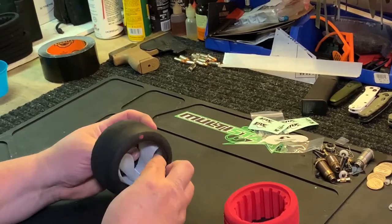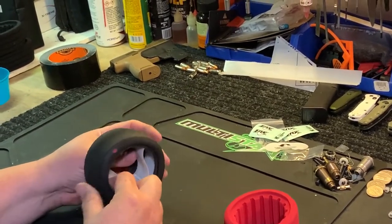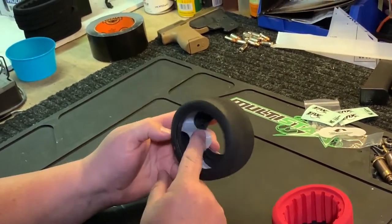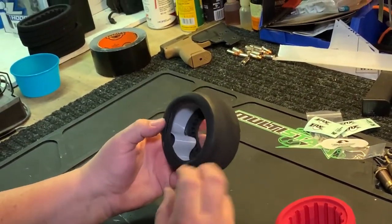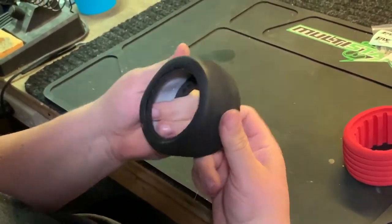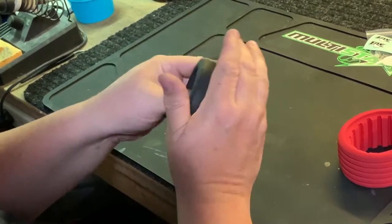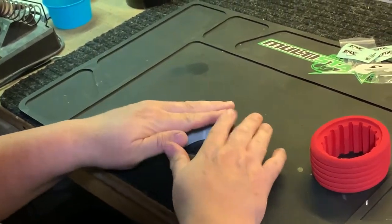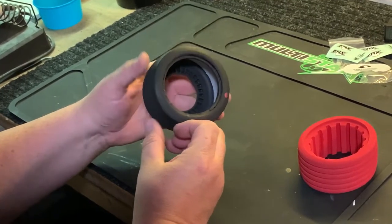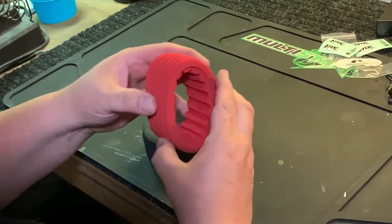Push it in. You're gonna get to a point where you're thinking to yourself that it's not gonna go in there, that it's gonna be lumped up in there. Give the tire just one quick little stretch — and that's in there nice and centered, all the way even around.